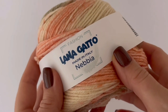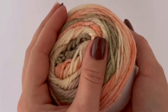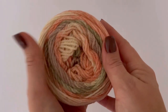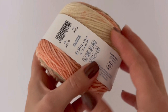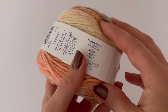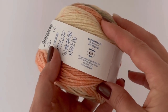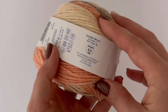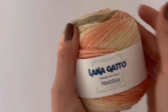I used this amazing yarn called Nebia from Lana Gatto. It contains 70% merino wool, 15% silk, and 15% alpaca wool. It's 50 grams and 200 meters, and I will need three balls of this yarn for an adult size.